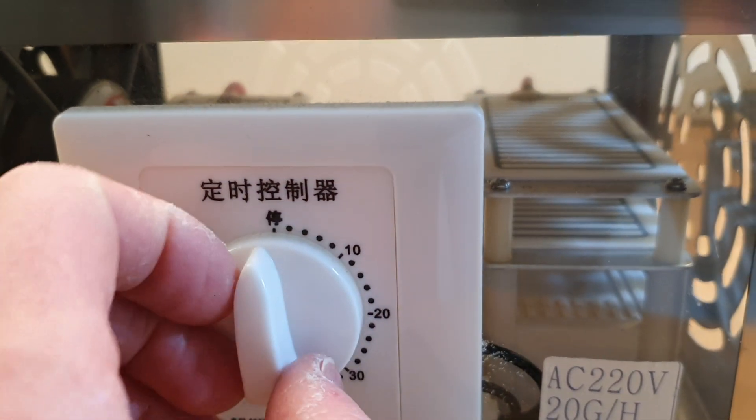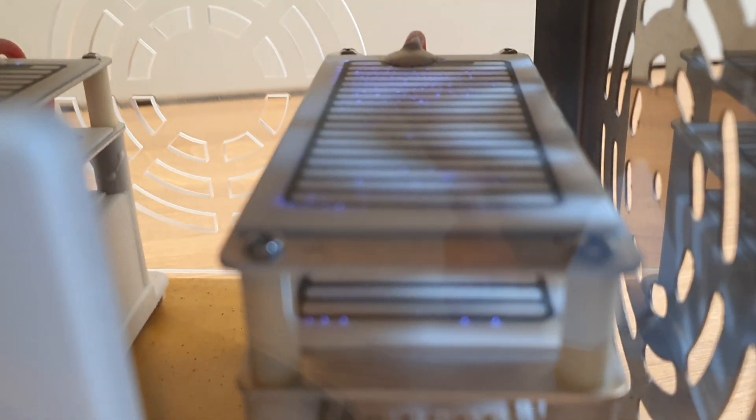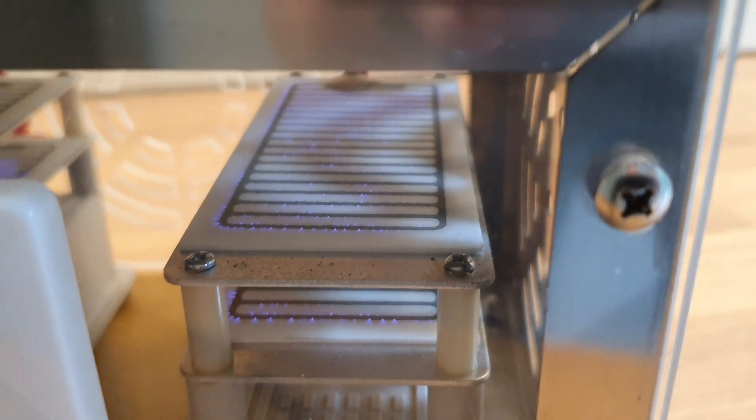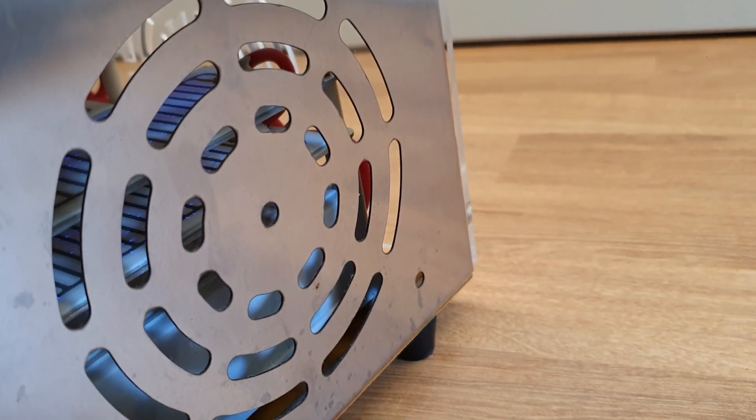This one here has a timer on it. Switch it on here. You can kind of see the plasma doing its thing there. It's now pumping ozone out here. I can smell it straight away.